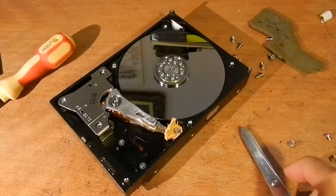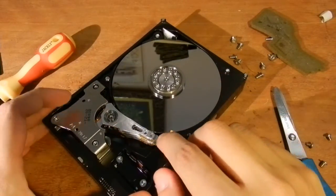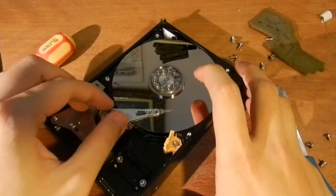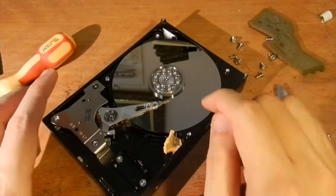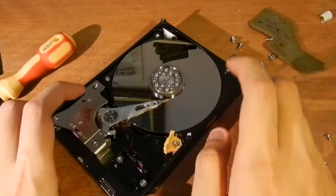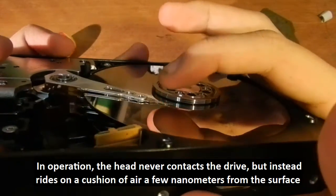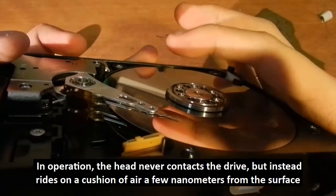This is what a hard disk looks like on the inside. What I've just gotten rid of is the cover plate, and basically this is the read head, which is supposed to swing over the surface of the drive. In doing this, I have permanently damaged the drive. Just opening the cover destroys it already because dust can get in, but moving the head on the surface without care also destroys the drive. This head is not supposed to touch the surface of the drive — it's actually hovering just a little bit above the drive, and that's all it needs to read the contents of the disk.